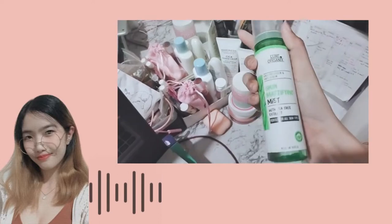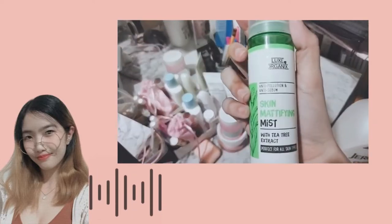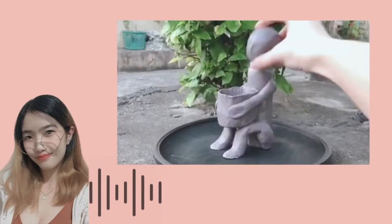Hi, my name is Siri Vivas and in this video, I'll be presenting how I turned my facial mist into a bulul.